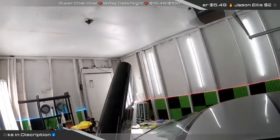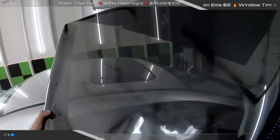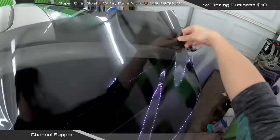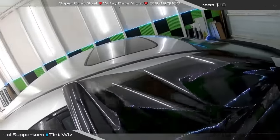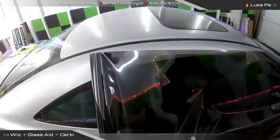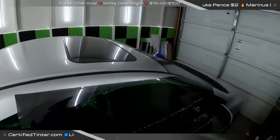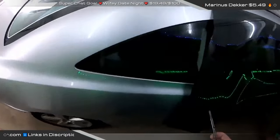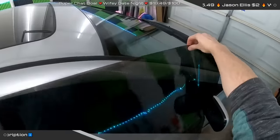We're going to unroll this — it's a 40-inch roll set up by them — and chop it in half. It's only a 15-foot sample, which is actually good enough for the entire car and then some. Being that it's a 40-inch roll, we have enough for the fronts, enough for the back, and a little bit extra.